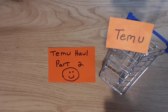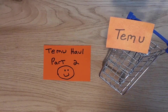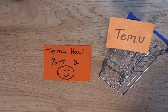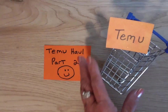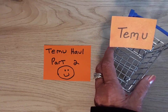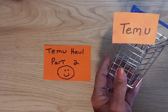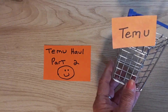Today I have part two of the Temu haul, which is sponsored. I did part one a couple of weeks ago and I can link that in the description box if you'd like to see it. This isn't going to be a very long video, but if you're still on the fence about ordering from Temu — and if you're new, you might not know that I'm a Temu affiliate.